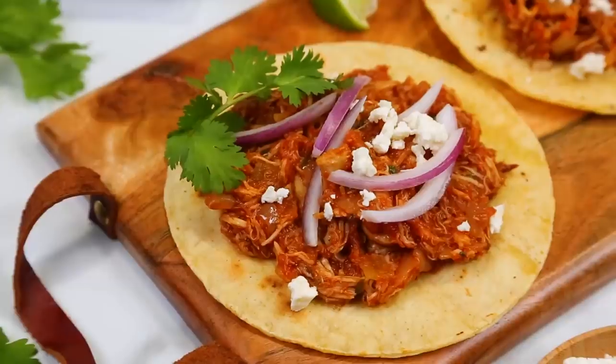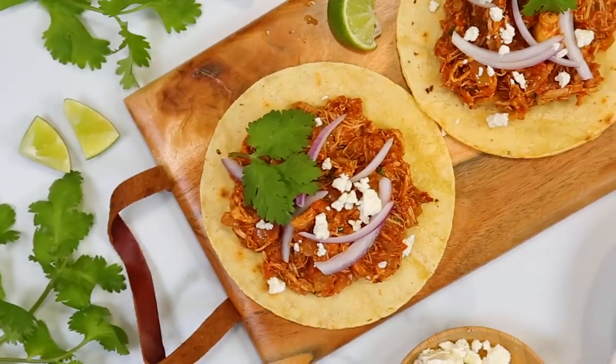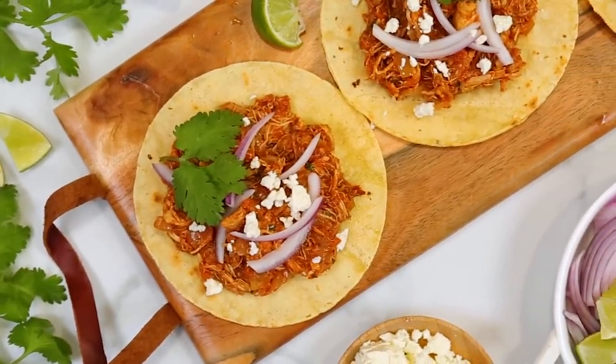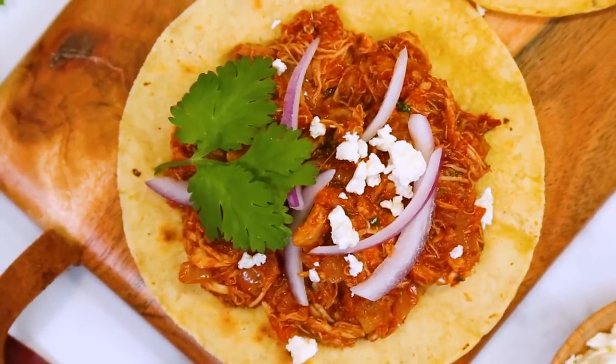Once you've got your chicken tinga shredded up, you can pile it on top of some tortillas like I'm doing here. I like topping it with some finely sliced red onion, a little bit of cotija cheese, and some cilantro for good measure. Guys, this is smoky, spicy deliciousness at its finest, and the best part is it makes amazing leftovers.